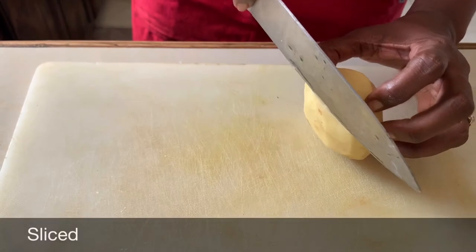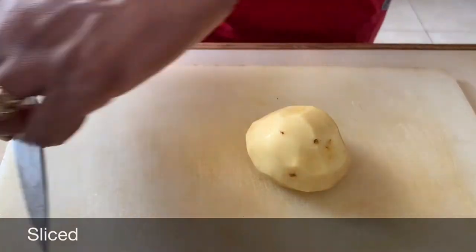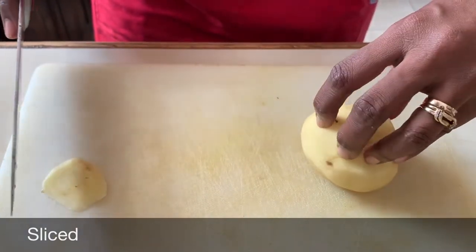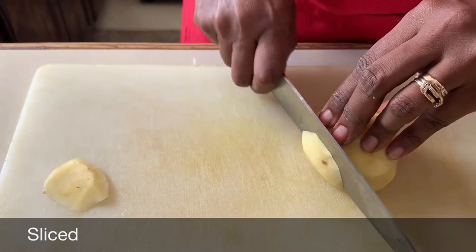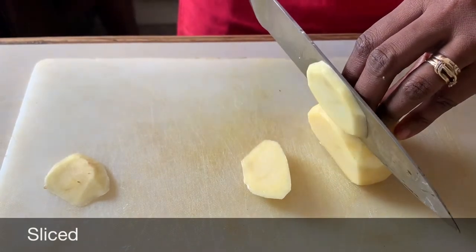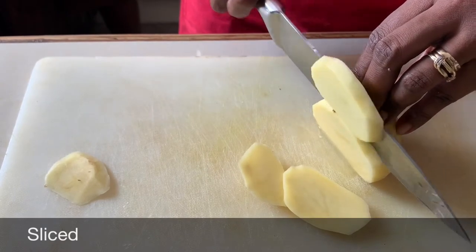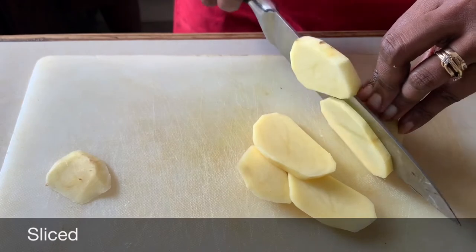Our first technique is sliced. You create a base for the potato by cutting off one side so the potato stays firmly on your cutting board. Always remember to tuck your fingers behind the knife as you slice to protect your fingers. Keep your fingers tucked behind and slice evenly. Sliced potatoes are perfect for baked potatoes or potato chips.